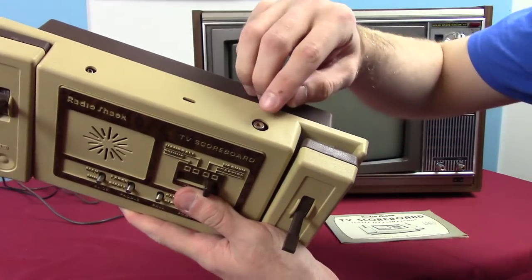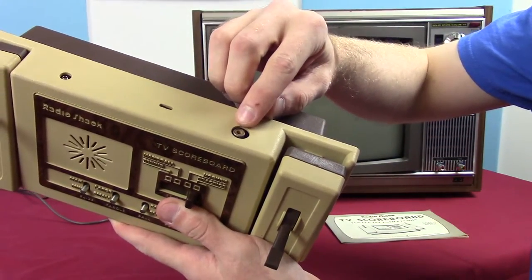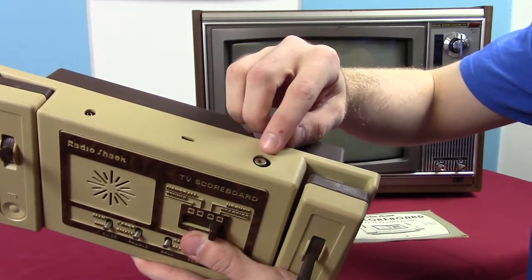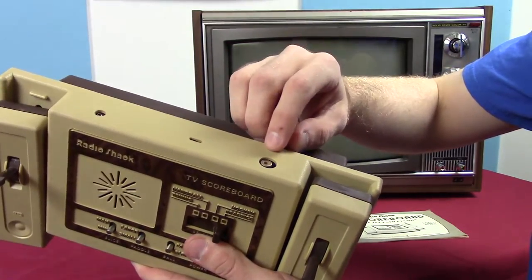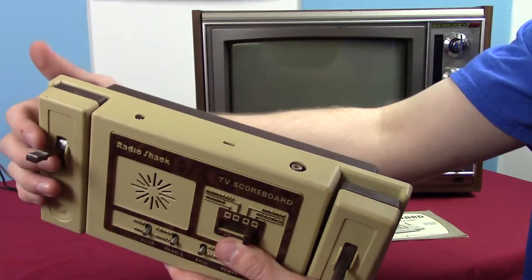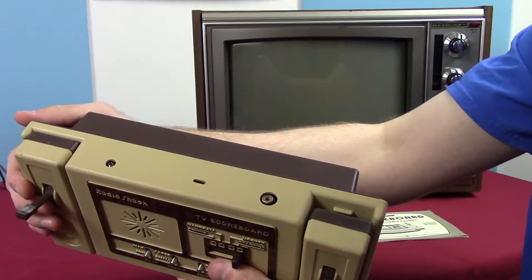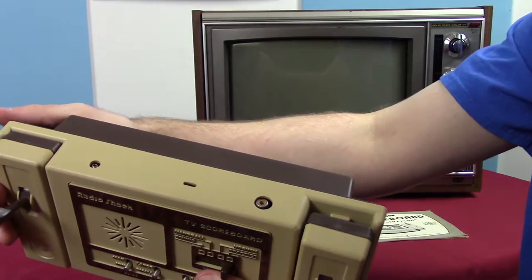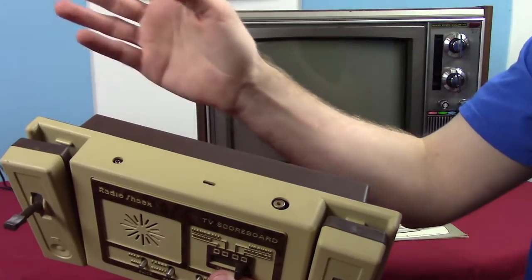Let's look at how we connect it up. We have the video connector in the back, and that is not composite video — that is RF, radio frequency. So this plugs in not to the back of the TV but more to where the antenna plugs in, or the cable, or whatever you're using.